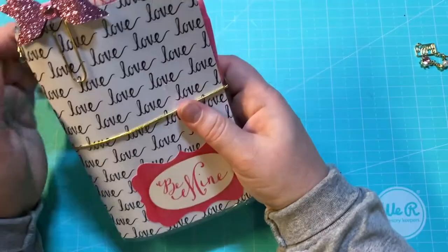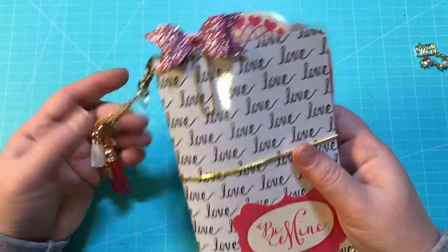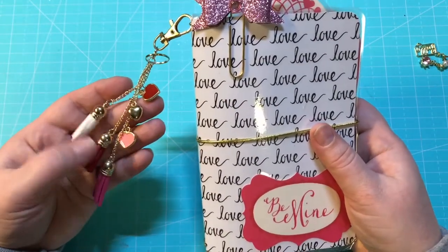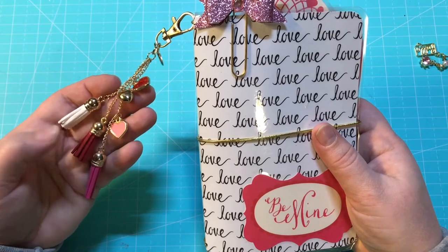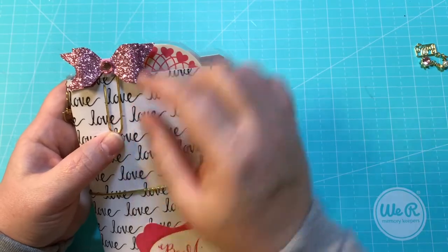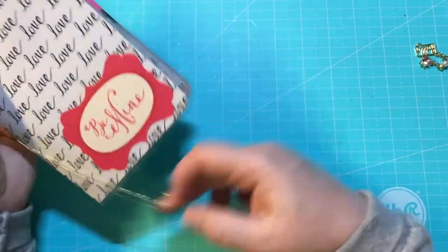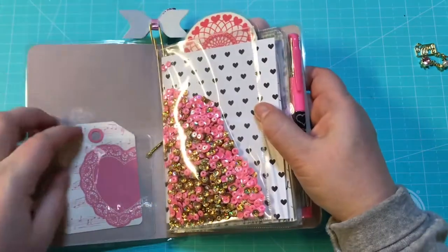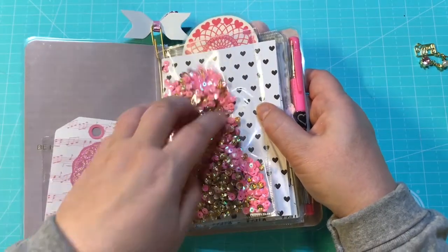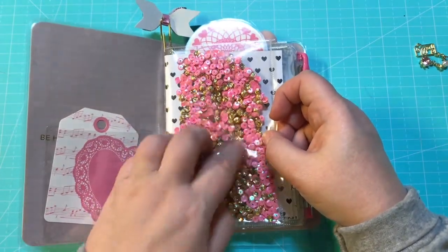Here's the next one. This one is a four and a half by seven — it's a little bit smaller. It has the dangle right here, the key chain with some hearts and red and pink and white little tassels. It's got this really cute little paperclip that I made, and once again it has the gold elastic band. The inside has the clear pocket and a pretty full shaker pocket right here.